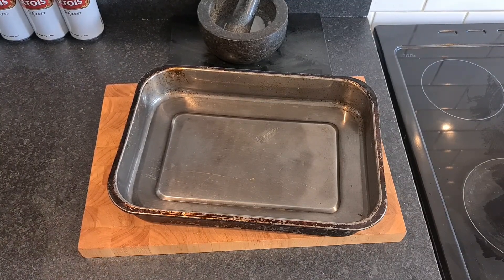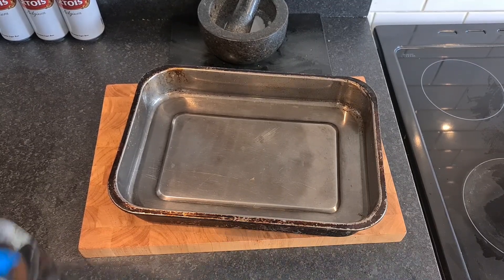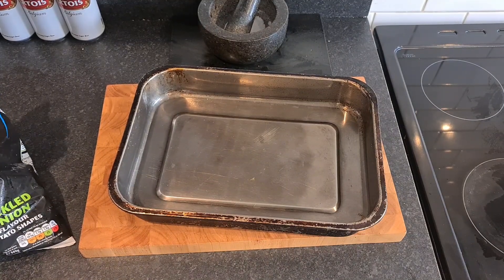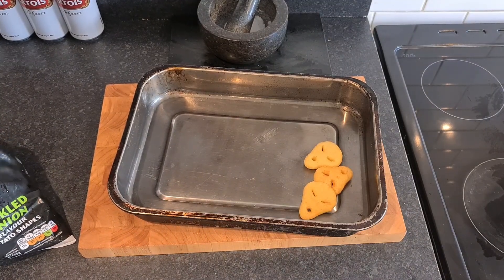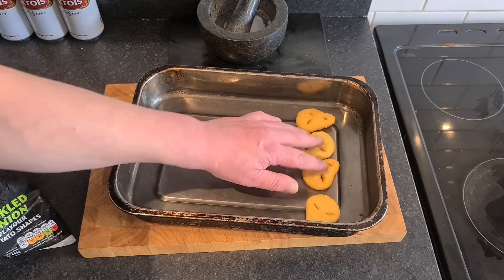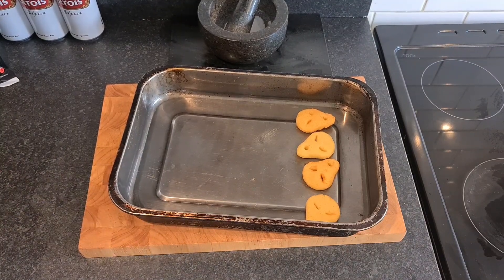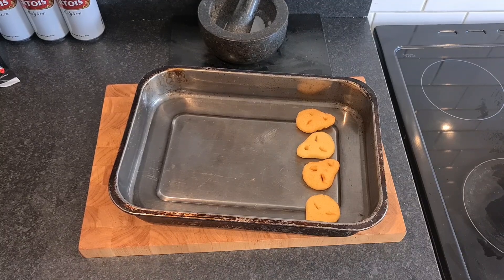They smell good. They don't smell as strong as the pickled onion crisps themselves, but there's definitely a pickled onion smell there. I know this pan's overkill — I'm only cooking four of each — but I can't find a smaller roasting tin. The pickled onion ones are on the right, and we're going to go with the beef on the left. Those smell fucking fabulous.